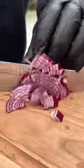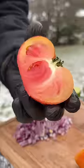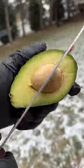Guacamole. Red onion, limes, heirloom tomato. Beauty. I suck at dicing tomatoes. That's a good looking caldo.